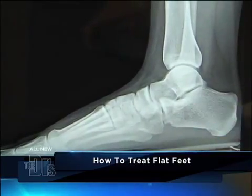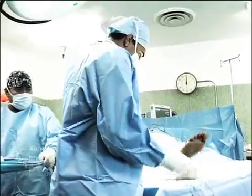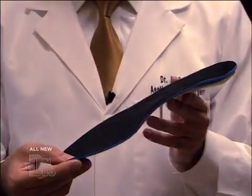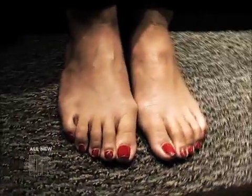Some flat feet are more severe and require more involved surgical procedures, like tendon lengthenings and fusion procedures, which generally have a longer recovery process. If you're not ready for surgery, there are over-the-counter solutions like an orthotic — a device that fits in your shoe to control the arch — or a custom-made one from your doctor. Remember, healthy feet are a foundation to a healthy life.